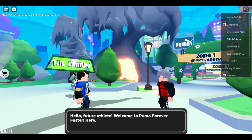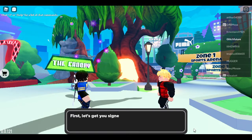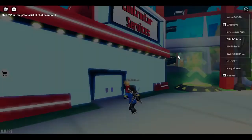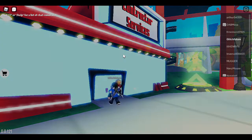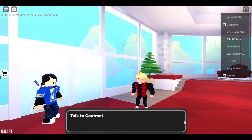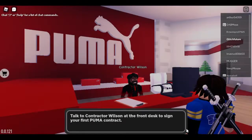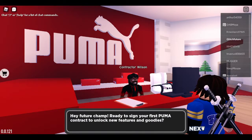Welcome back everybody! Today I'm going to show you how to get one of the newest free items — the new Puma hat. All you really got to do is finish the tutorial, which you can actually skip, and then listen to these guys talk.